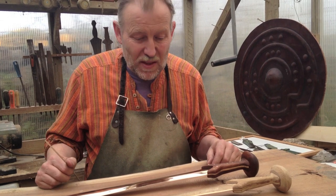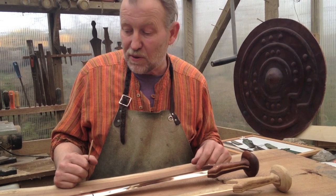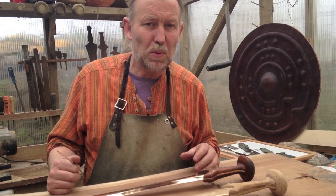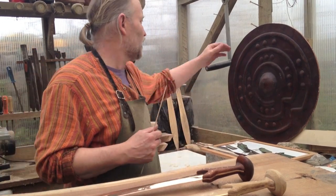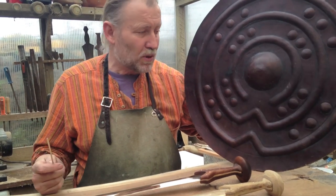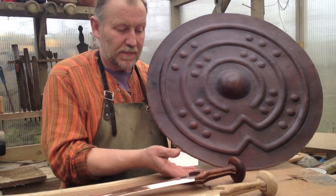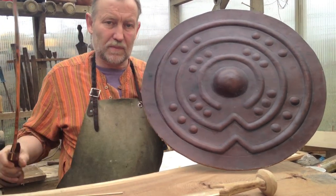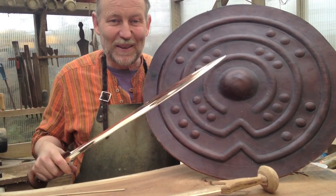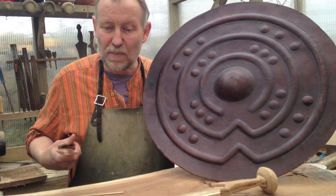How these swords were used nobody really knows, and it is not really my department. But personally I feel they were most probably used with a shield — and I have one here, a copy of a Bronze Age shield showing what they look like. So after this introduction I can make the swords, but I have no idea what you are doing with them. Over to you in Canada — see what you make of them.